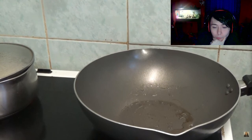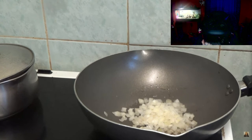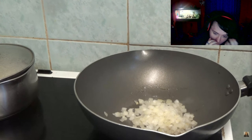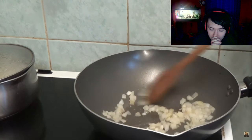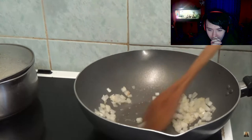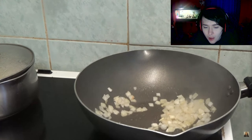Now I have got my wok out — well, it came out this morning, actually. I think that's a bit too high for the onions. And garlic — a teaspoon of garlic. I forgot the spoon again.